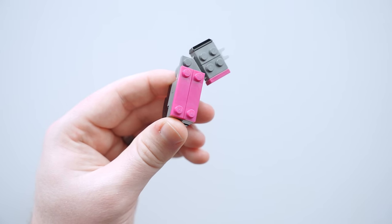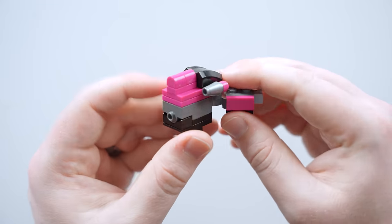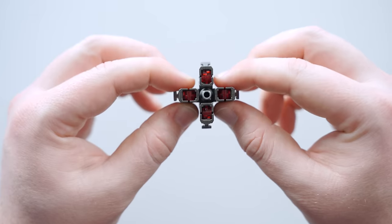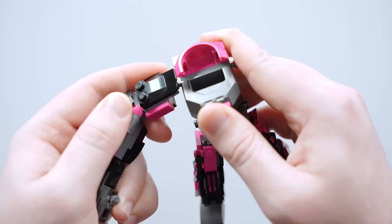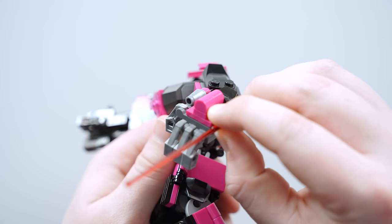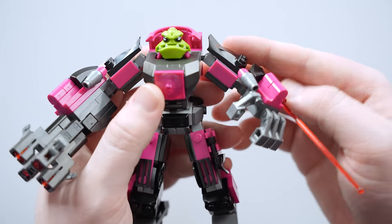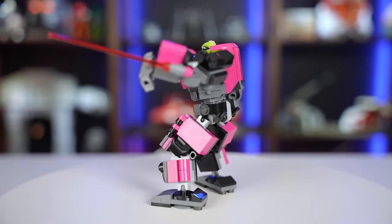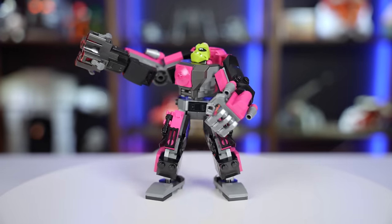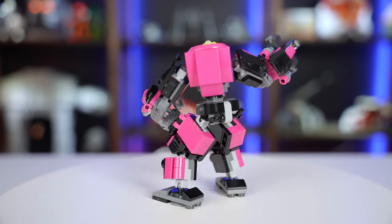Next, I built the arms. I added some 1x1 curved slope pieces to the wrist area and built some laser blasters to attach to the forearms. I used four stud shooters to create a blaster cannon and mounted it to the wrist. After attaching both arms, I added a red laser coming out of the forearm blaster on the right, added the minifigure to the cockpit and this mech was complete. I really like how vibrant this mech is and I think the lime green alien head looks pretty great here. This build isn't anything crazy, but I feel like it matches the colors and the vibe of the minifigure it's based off of, so I'm happy with it.